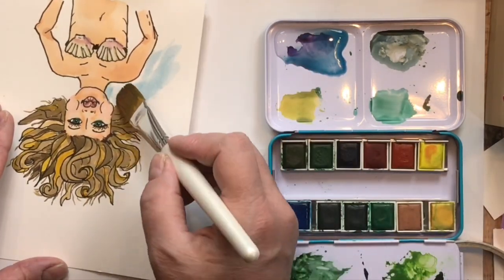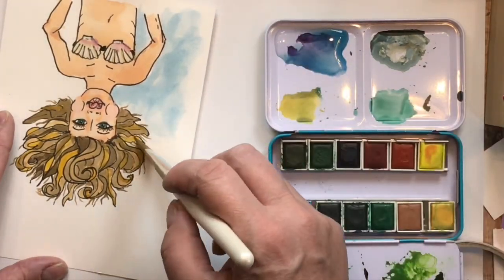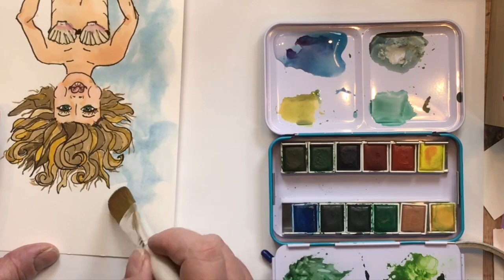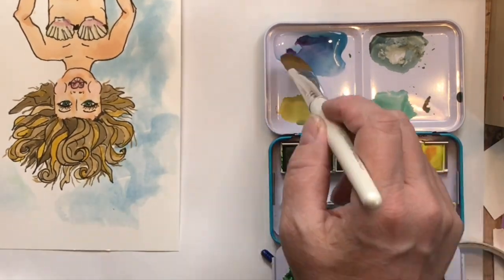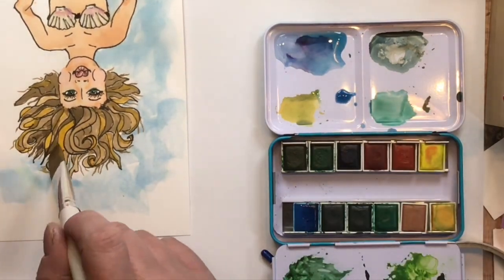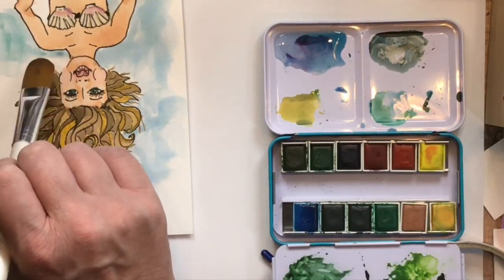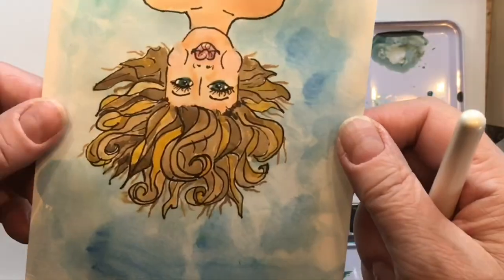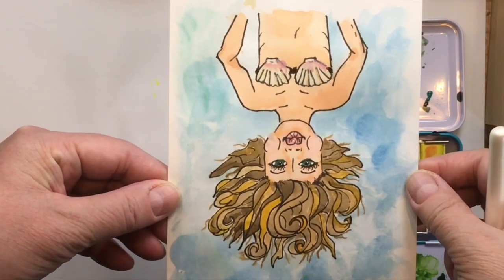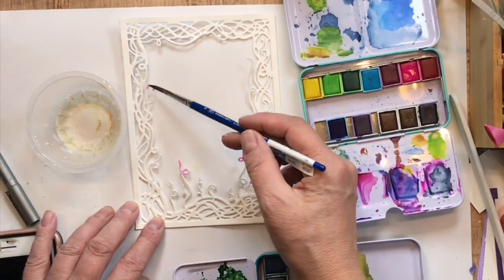Now we're just going to tap in and jab in a background — it's literally dab, slice, slice. So you go: dab slice slice, dab slice slice, and that's going to make a beautiful background so fast and so easy. This paint is quite watery, and every once in a while I tap in a tiny bit of green with my brush just to give it some nice underwater variation. I'm not worried about going over the hair or around her face — it's underwater, no big deal. There's the finished image.